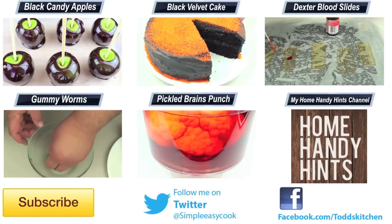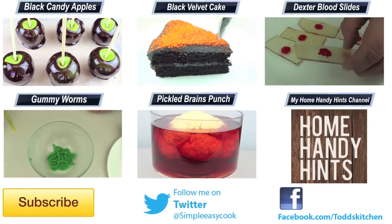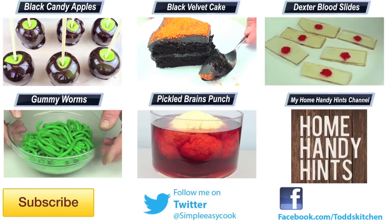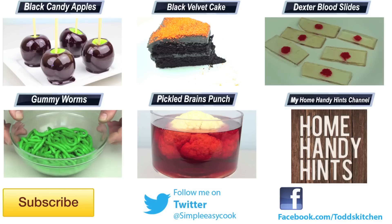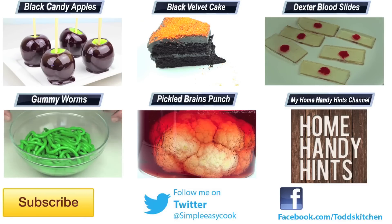The best part is they took me literally just a few minutes to make. Thank you for watching this episode of Todd's Dungeon. Please check the links down below to my Facebook, Twitter, Instagram and Home Handy Hints channel. Please give this video a thumbs up, leave a comment, subscribe, and I'll see you next time for another Gawlicious recipe!